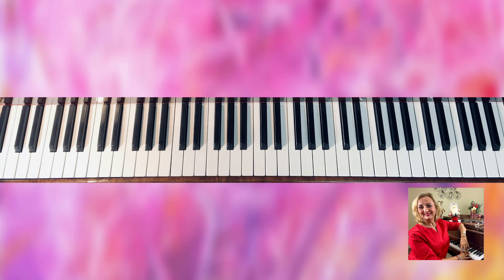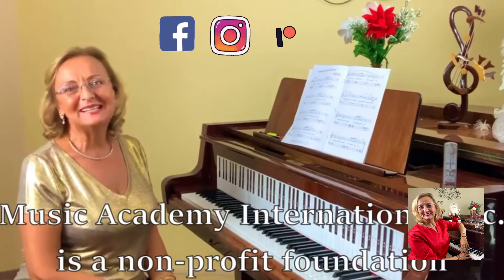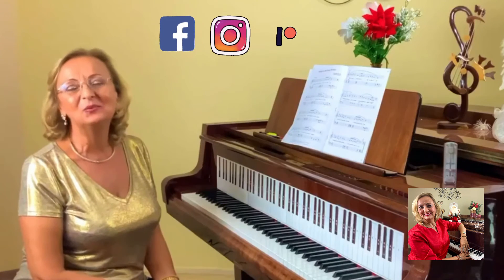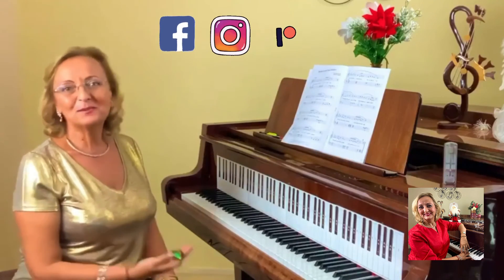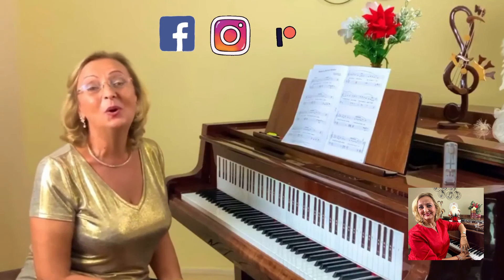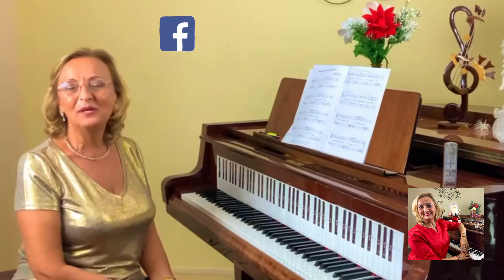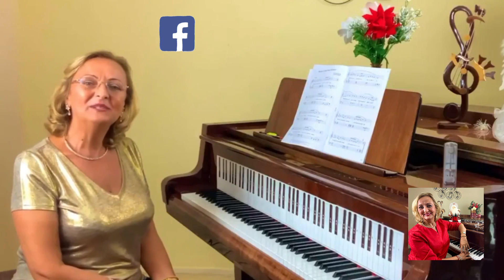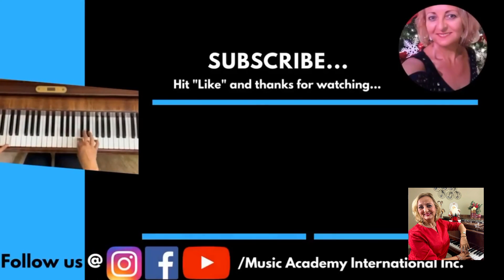Subscribe and hit the bell button so you'll be notified every time I post a new video. Thank you so much, and keep practicing! I hope you enjoyed our tutorials and performances. Music Academy International is a non-profit foundation — its goal is to provide financial support for talented pianists to study with international teachers. Please consider becoming part of our Patreon family — link below. Subscribing at $5 or $10 a month will really go a long way. All family, friends, and students have access to our private channel called Master Piano Live with Liana, where I hold a live seminar once a month. Thank you so much, and God bless you — I love you, bye!